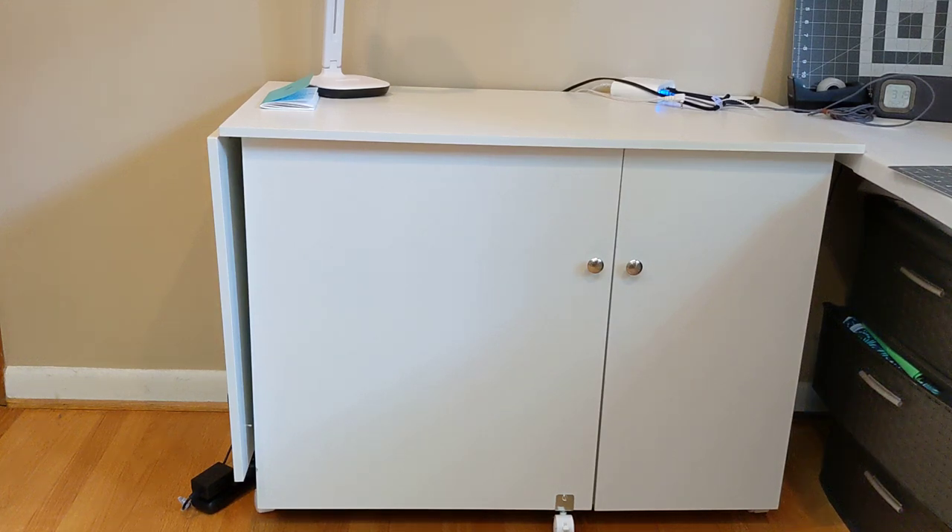Hey guys, welcome back to my channel. Today I want to do something a little bit different, which is a review of this Amazon sewing cabinet. I purchased it off Facebook Marketplace disassembled, so I had to assemble it myself, much like you would if you purchased it from Amazon. The woman I bought it from accidentally ordered two, so she sold it to me for a bit of a discount, but it came in all the original boxes. It sells for around $150 new, so it's a great bargain piece. I want to go over the item and talk through some pros and cons to help you decide if it's a good furniture piece for you.